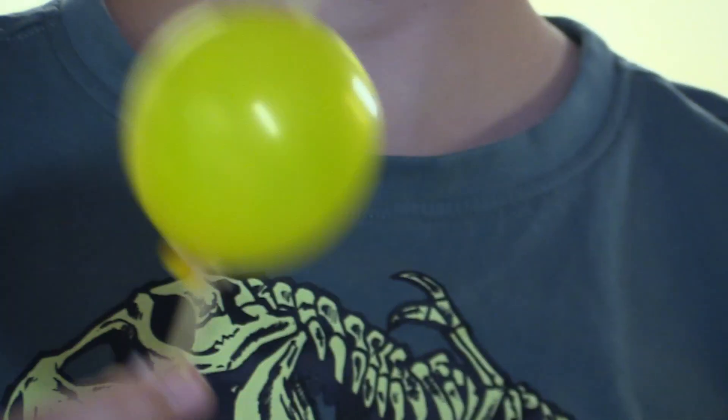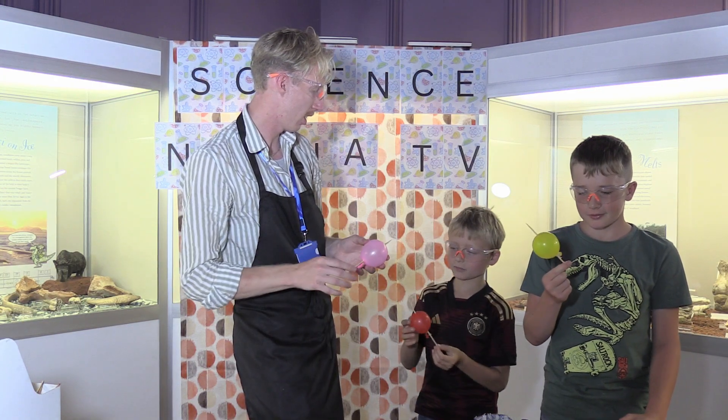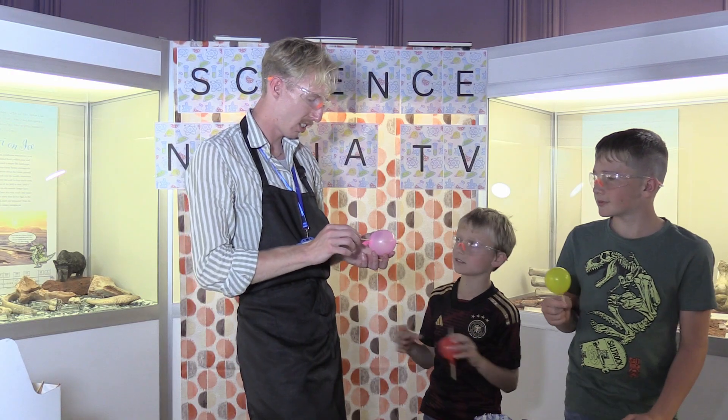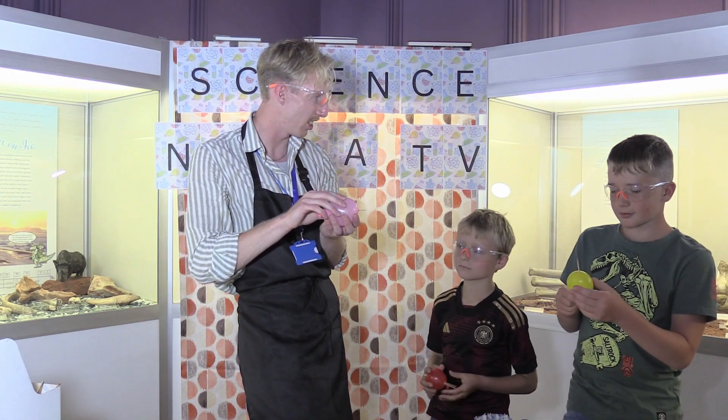So what did we learn today, guys? We learned that you can put a skewer through a balloon by using grease, so it holds all the air inside. So it holds all the air inside — it's sort of self-sealing, isn't it? Yeah.